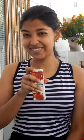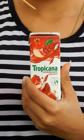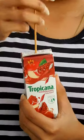Today we have Tropicana. I am going to give you a new drink here. I am going to show you how to make it. Here we have Tropicana's Pomi Grenade flavor.